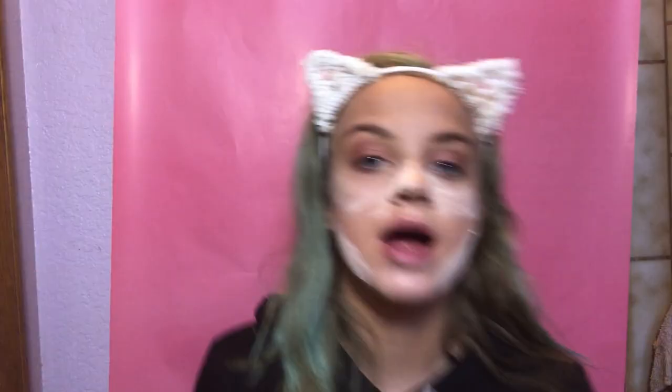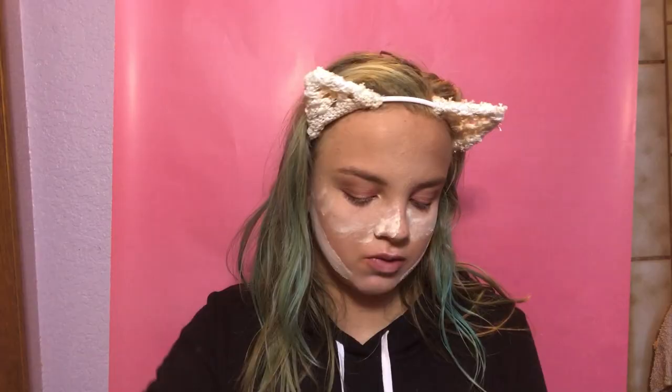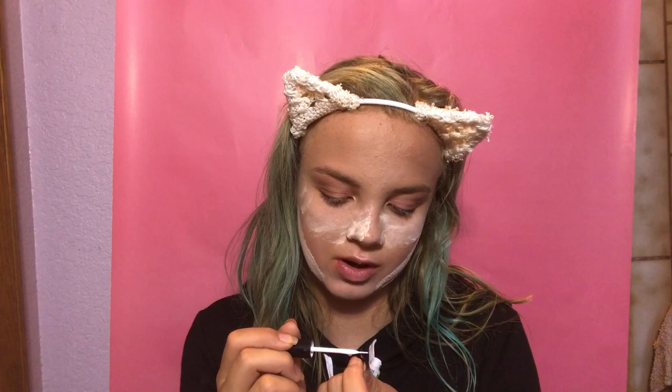Now you're gonna do fake lashes. I recommend the Lily Lashes in the style Miami, but I have the Morphe lashes. You're gonna take those and your Duo lash glue — make sure it has a wand because that makes it so much easier. Apply the glue to the lash; it goes on blue. About 30 minutes later I have both eyelashes on. Now take your Benefit Cosmetics Roller Lash mascara and apply that to your eyelashes.